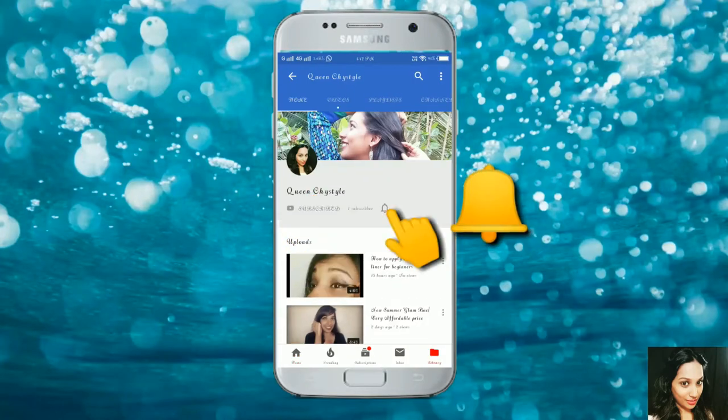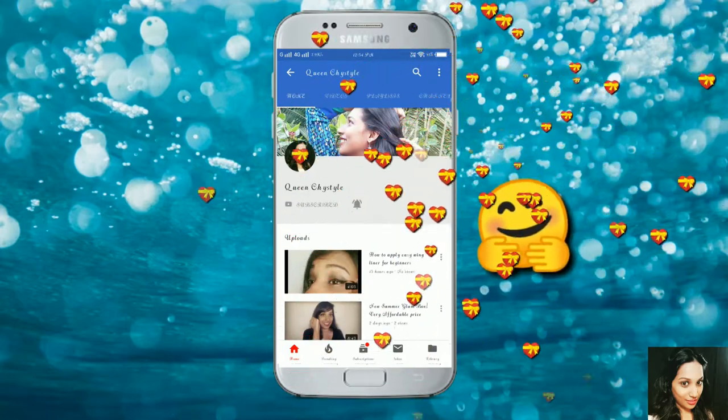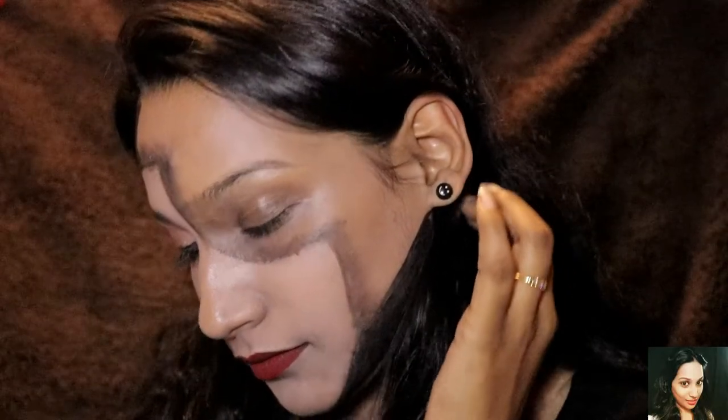Hey guys, subscribe to my channel and hit the bell icon to be notified as soon as I post my new videos. Welcome and welcome back to my channel — my channel's name is Queen Chai Style.